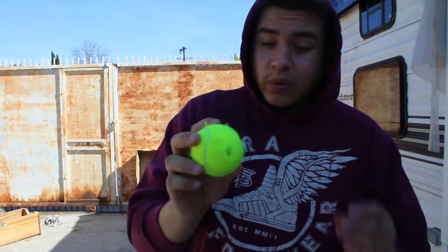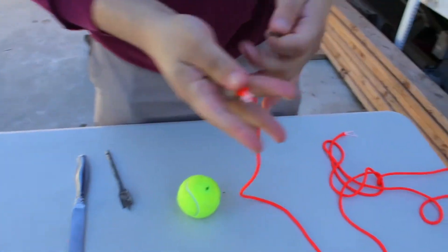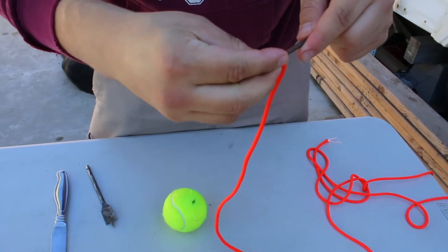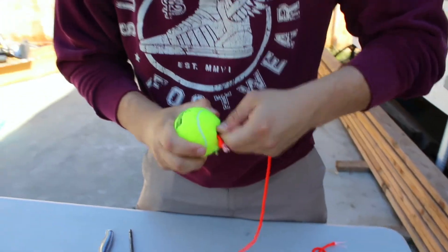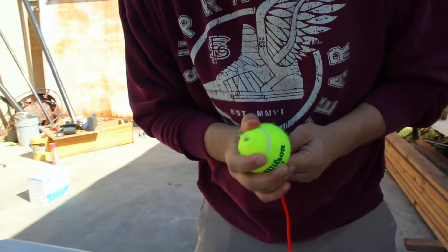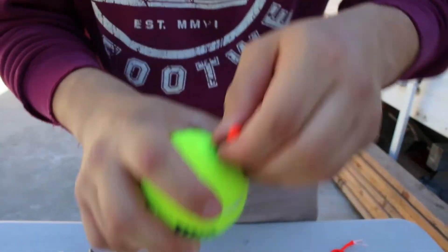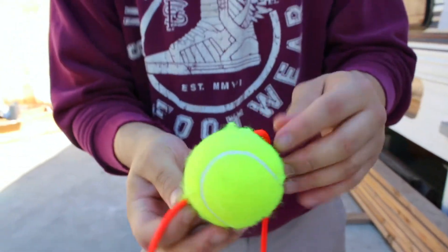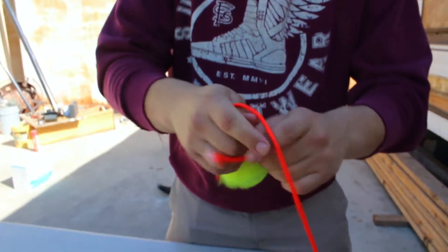Now that both holes are big enough, take this nail, put the tip of it into the little knot in the string, and force it into the ball and through. Once you can see the string coming through the other side, take off the nail and tie any knot you want.